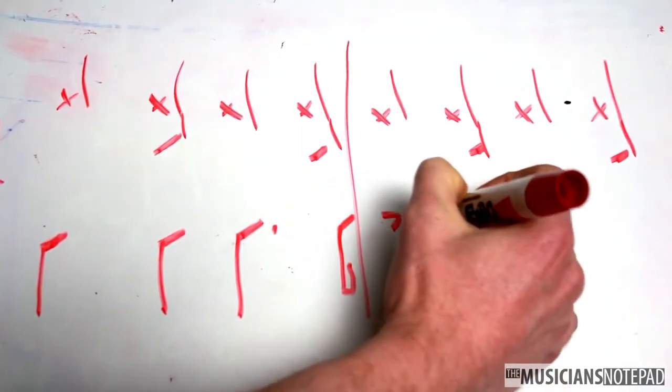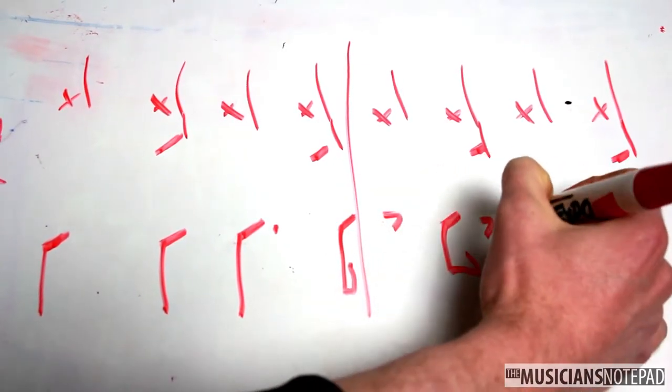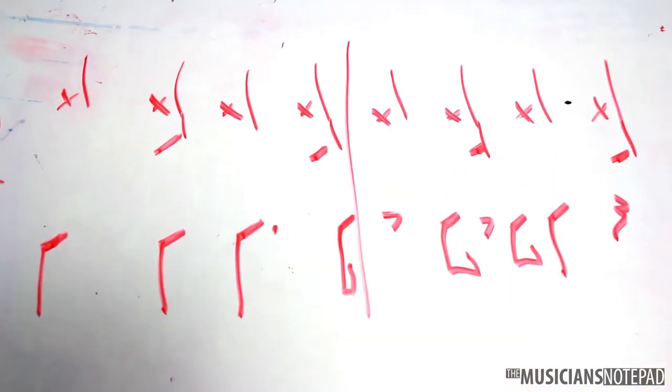and four-and in the first measure. You play snare and kick together, which might feel a little weird if you're not used to it. In the second measure, you play kick on one-and, two-and, and three.